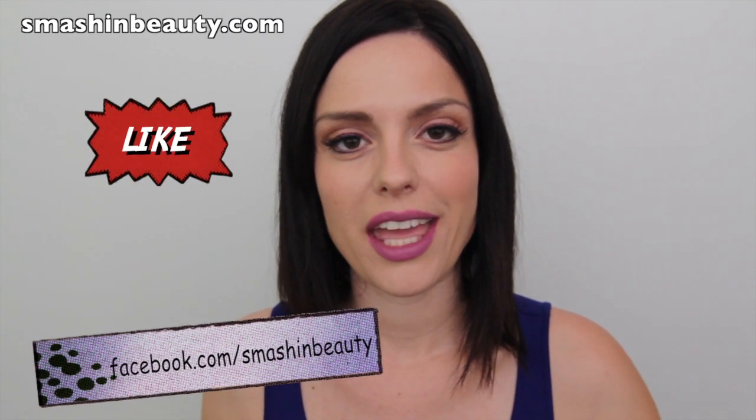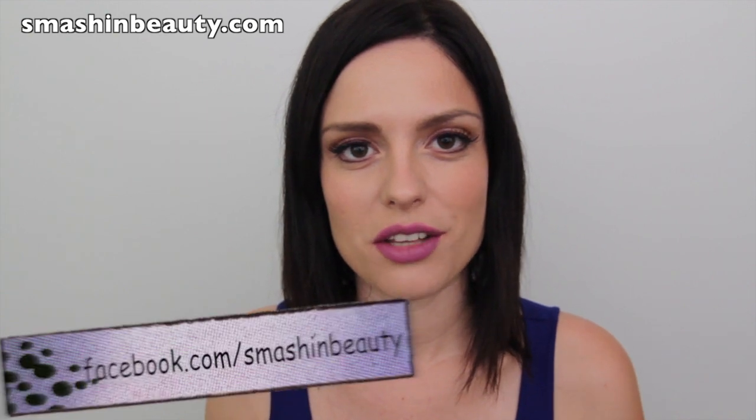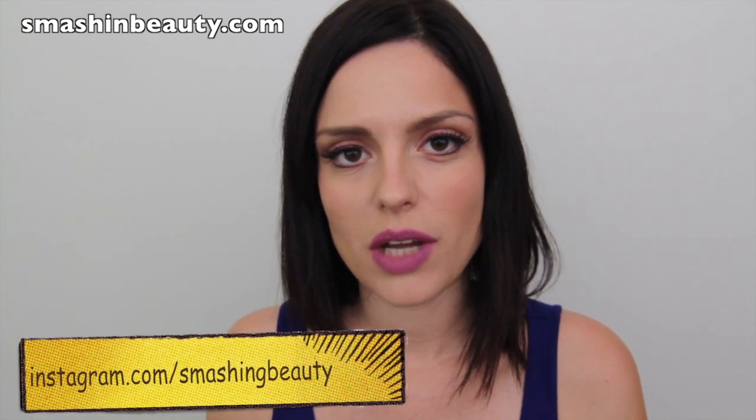Hello everyone! Today I'm going to be showing you a look from Katy Perry's new trailer videos for her upcoming new album.